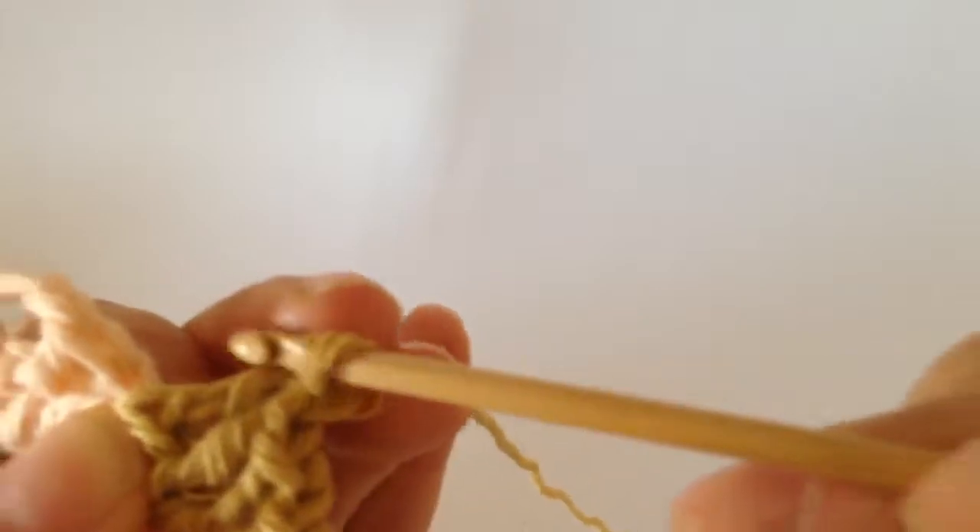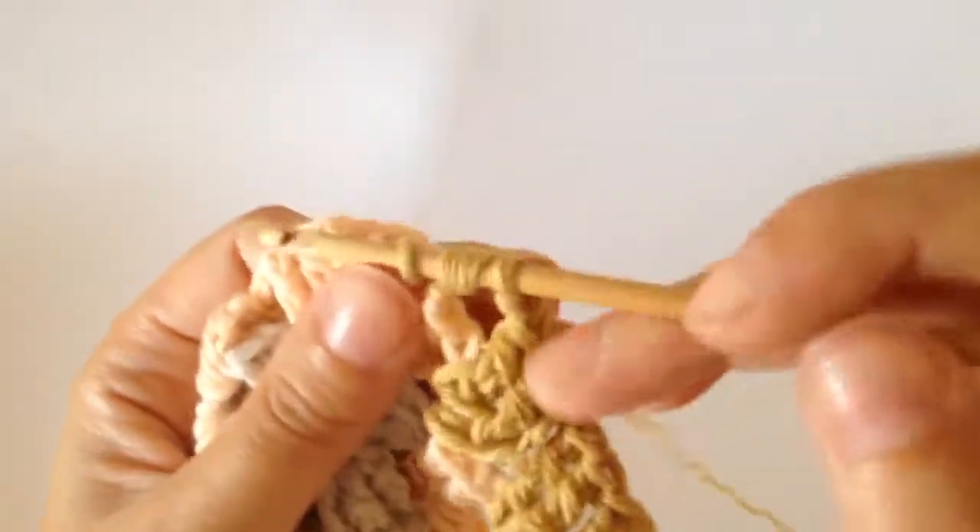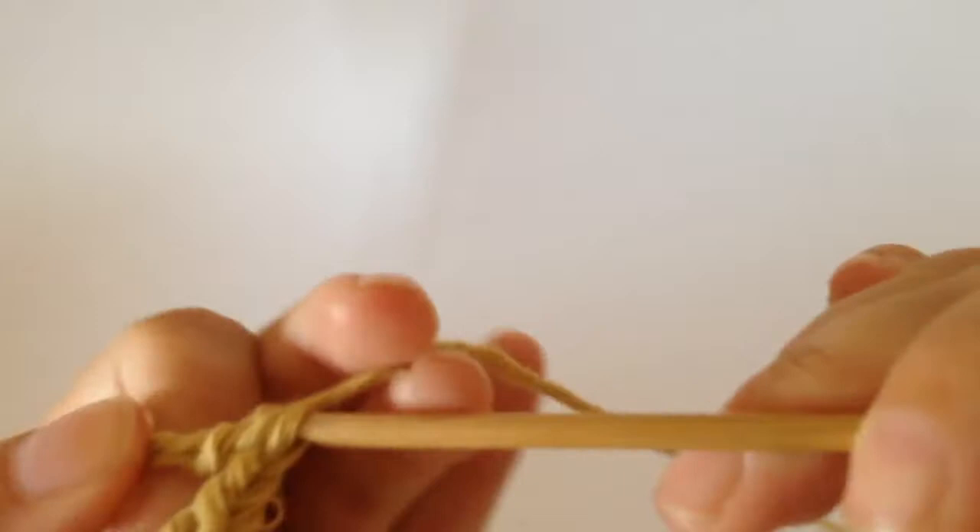Then after you've done that third one, you chain one and you do three trebles into the next corner space — and that just repeats. So three, that's the second, and then third.